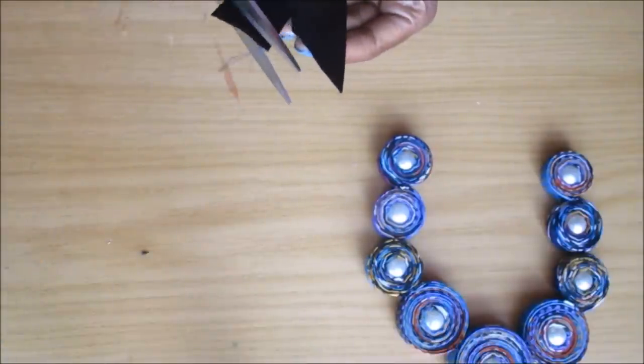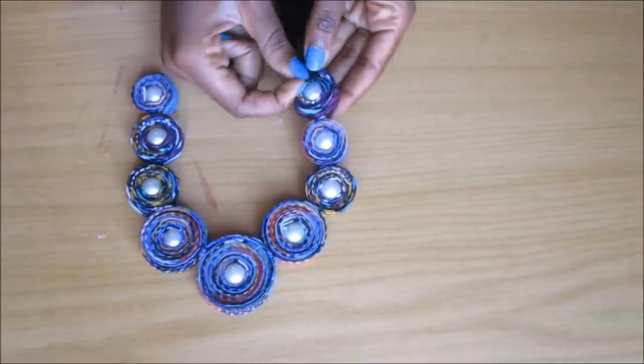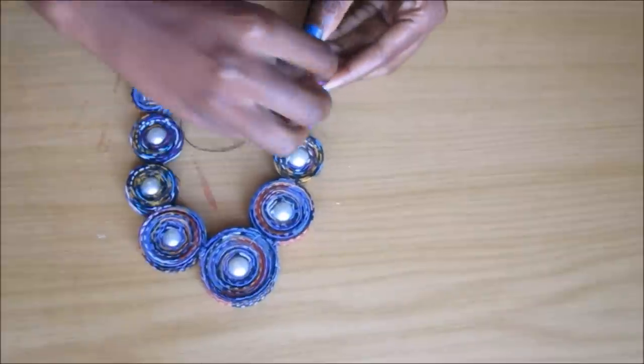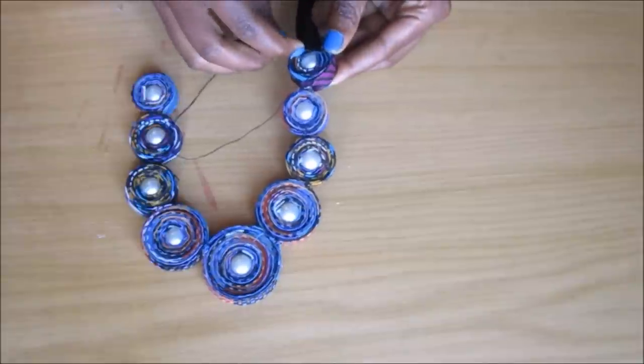To close it up, I used some satin ribbon. I used pieces of satin ribbon to close it up and I just sewed them on as neatly as I could at the back.